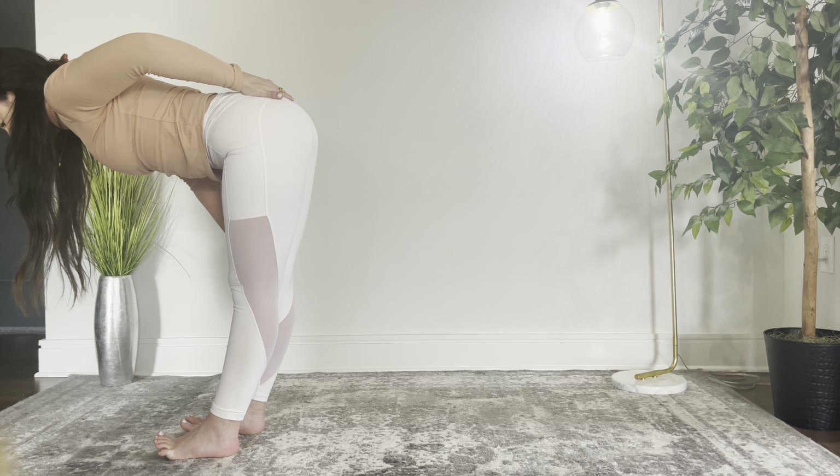Walk the foot forward as you need. Ground your feet right here. Might be pretty tight. Exhale. Sink. Then pull the hips back. Find your plane here.